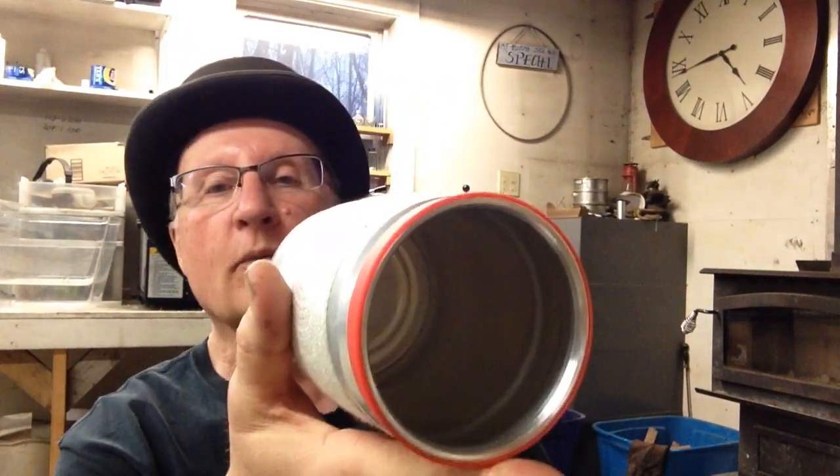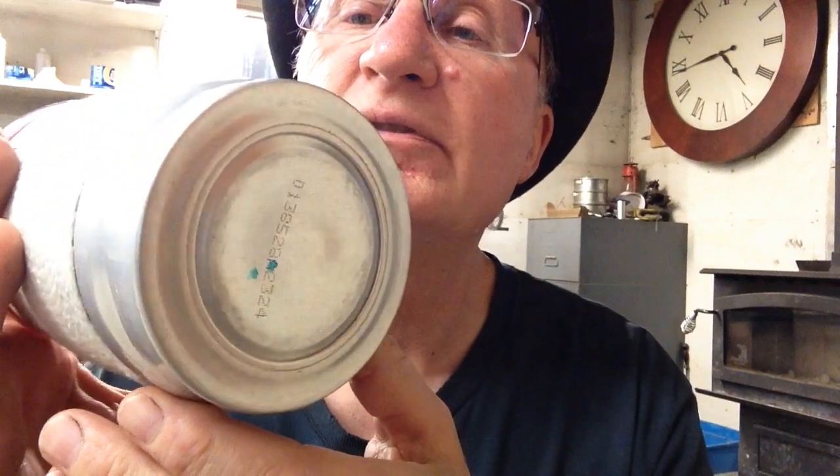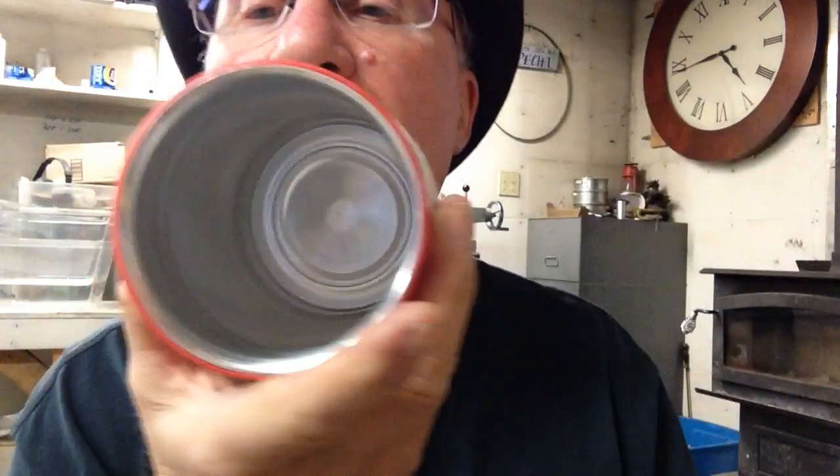Nice pot, piece of memorabilia to some degree with the flat bottom. Anyway, that's in the store for $25. Let me know what you think — am I too high on this? Let me know. This is the best job I've ever done on flat bottom.